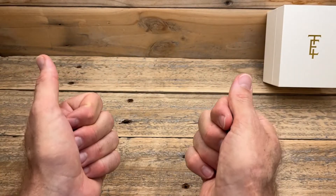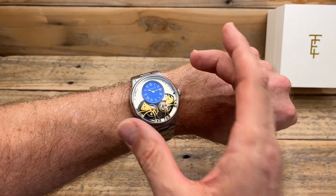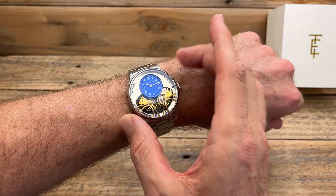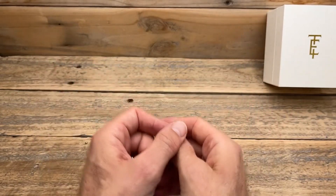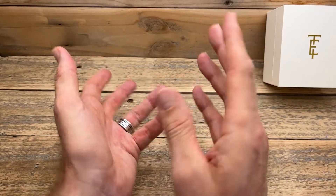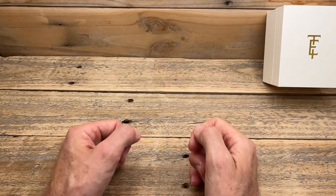Thank you so much for watching — I really do appreciate it. I am actually going to be wearing this one. I kind of expected I might just buy it as a bit of a novelty, but I'm enjoying it, so I'll be wearing it and doing a full in-depth review in about four to six weeks. I do hope to see you in the next video.